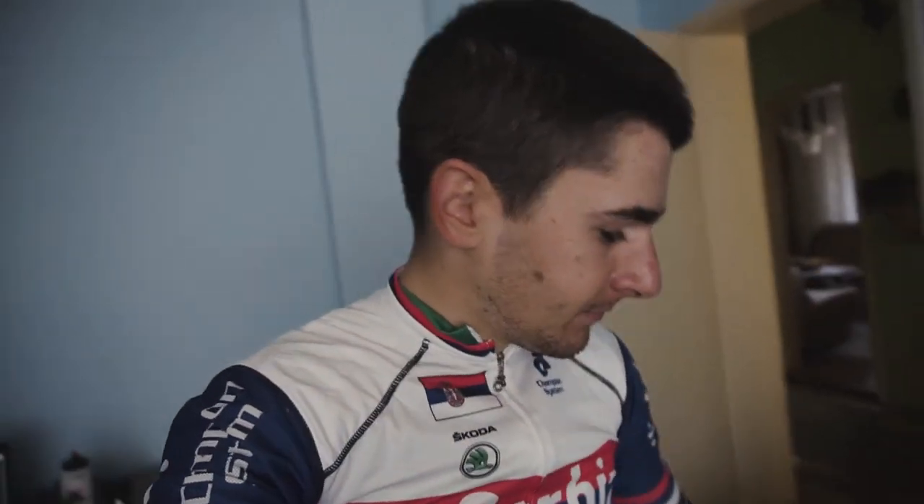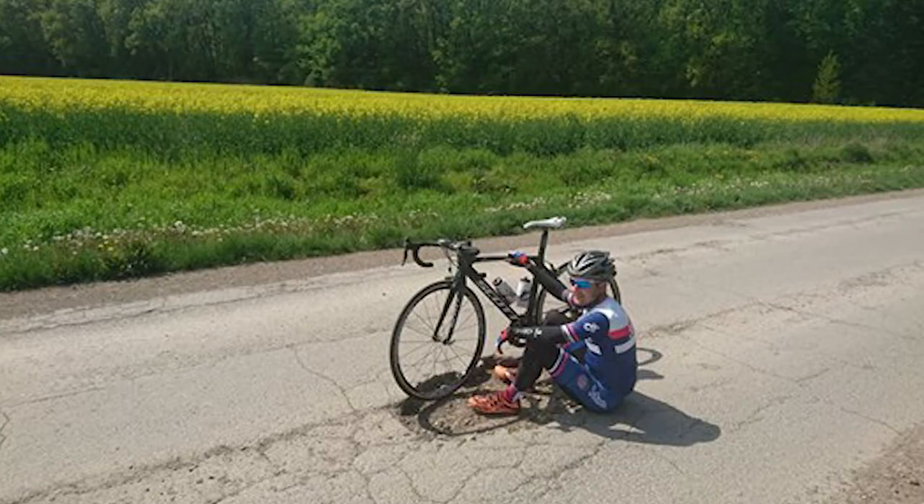Good afternoon guys, how are you all doing? Welcome to my room in Shid, my hometown. I just came from a two and a half hour easy recovery ride. Tomorrow we have a race. I went with my friend Stevan — check out this funny photo from the ride. We found a huge hole in the road, which is not so unusual here in Shid.